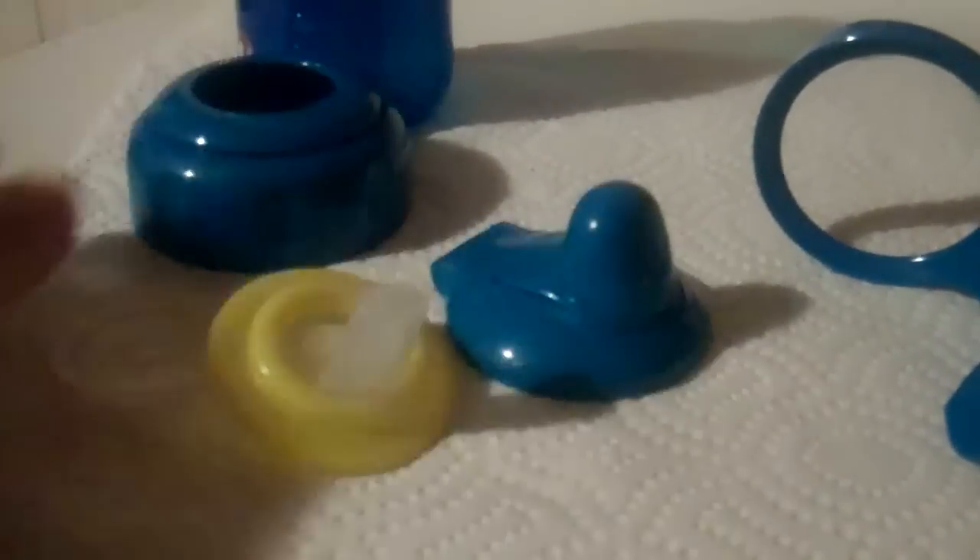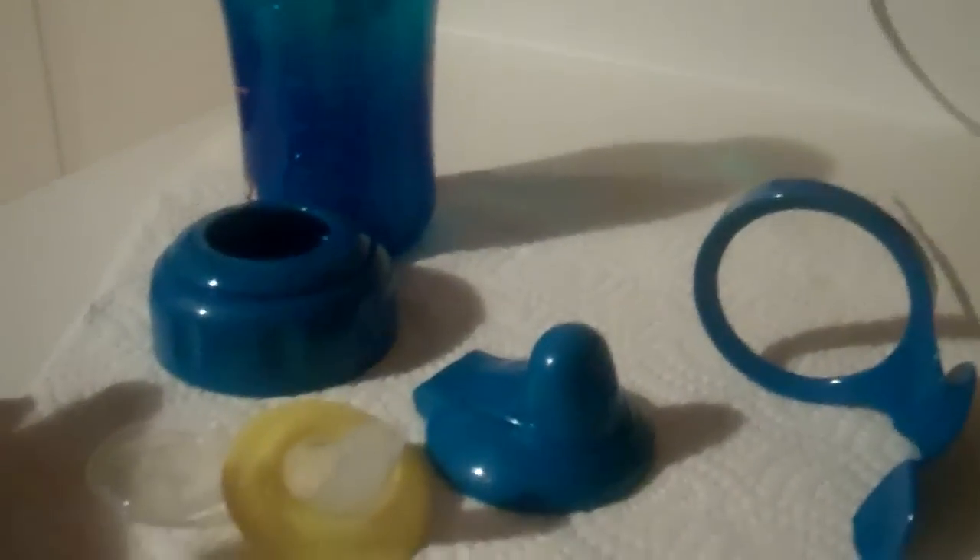And then you've got the cup itself, which measures up to 10 ounces — this particular one holds 10 ounces or 300 milliliters. There were some other smaller versions of this cup. I think this was the biggest one. But anyway, I like the cup; it's fine. I don't think it's going to be my go-to cup, because even though I like that it covers the straw really easily, it's just going to be a pain to clean and put back together.